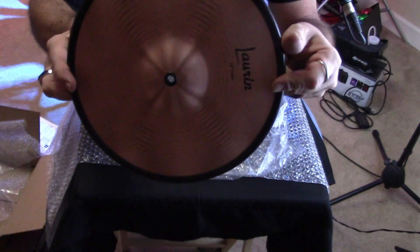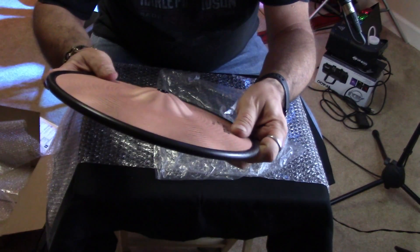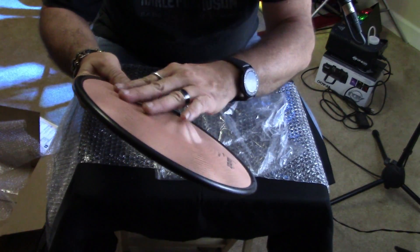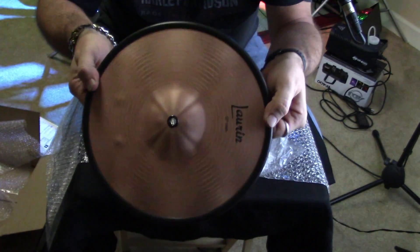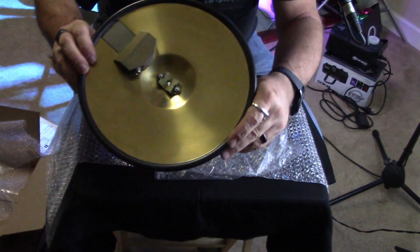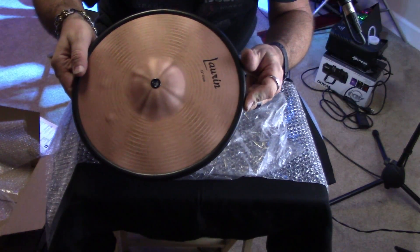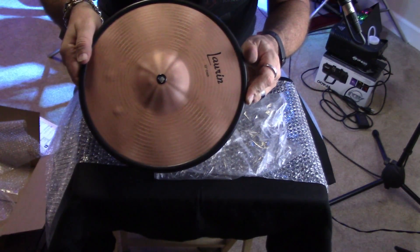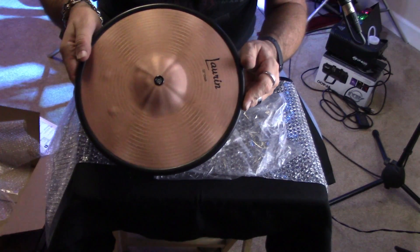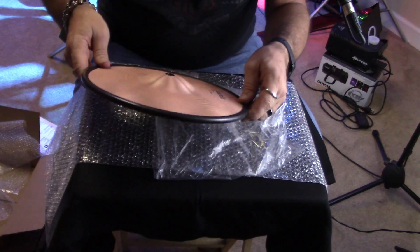This is very cool. For quiet playing it has what almost feels like a real thin rubber coating. So it's going to be really cool. I'm going to get it set up and get the adjustment set on my module for it. I like the snare drum. They do recommend certain settings for each drum module, so I'm going to play around with it and I'll be right back.